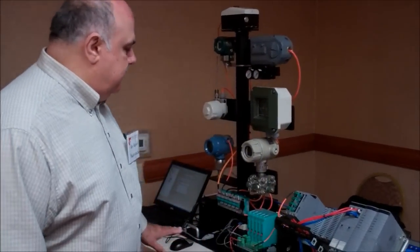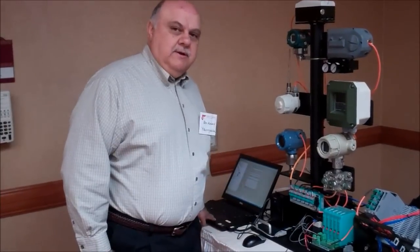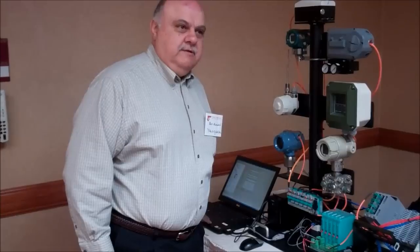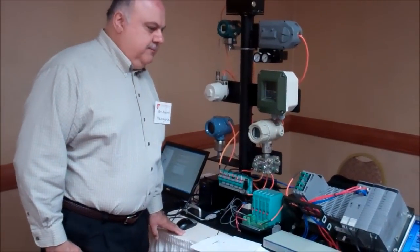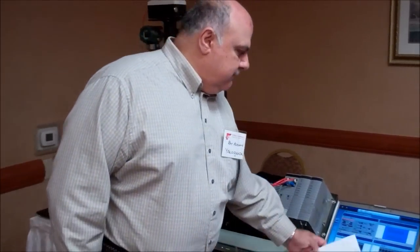And after that, we are going to move over to the asset management, and we are going to run a wizard that would install the valve positioner. We are going to add the valve positioner — it's a DVC6000F valve positioner. And we're going to start with first adding the device.